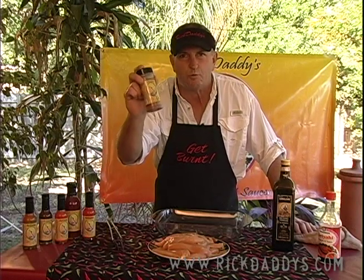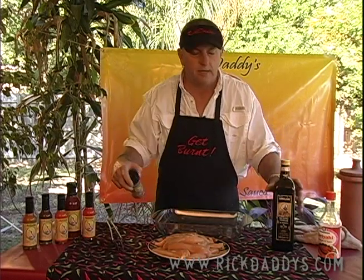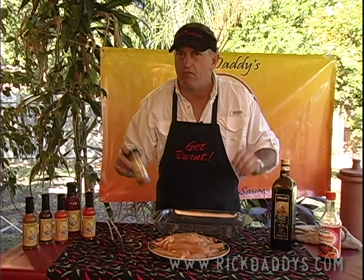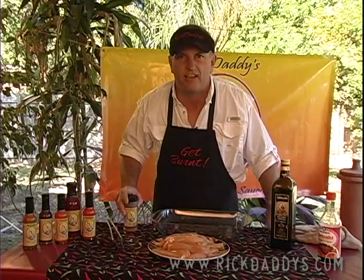Get yourself some Rick Daddy's Grill and Rub, some chicken tenders, and some balsamic vinegar. We're gonna mix it all up and marinate it and throw it on the grill, so get ready to get burnt.